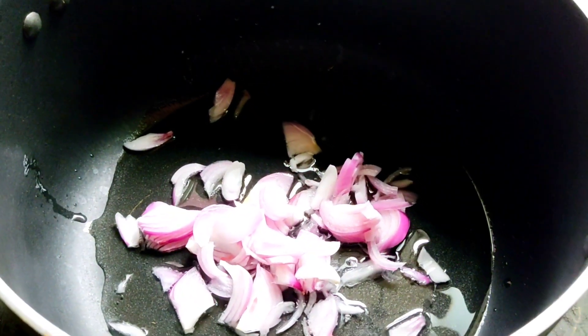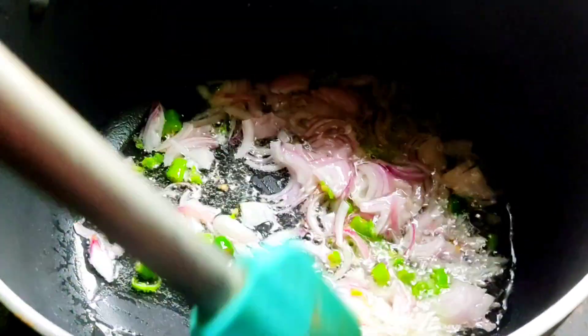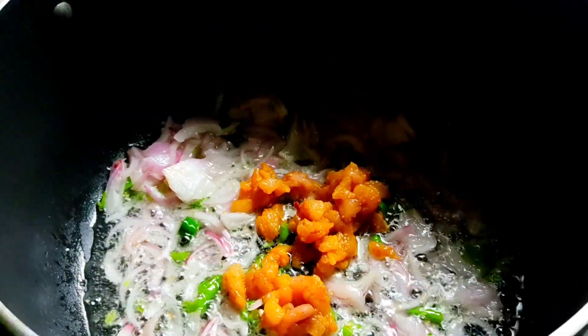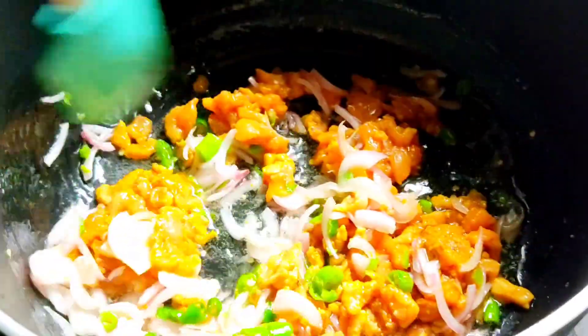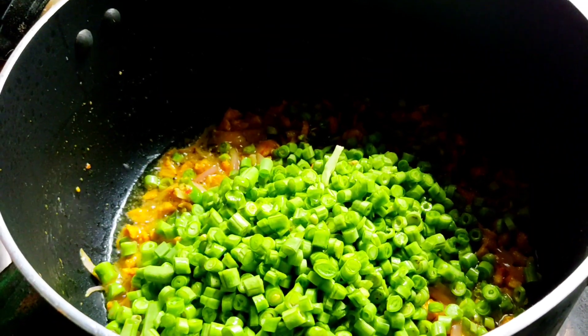Let's put salt in the pot. I want to add the chicken to this pot. How much water is needed? Take about half a cup of water.